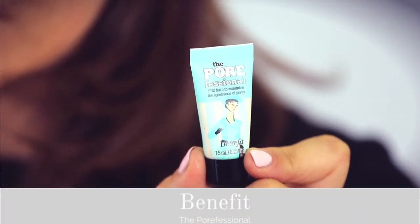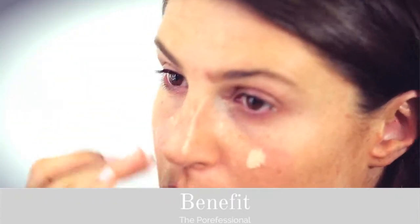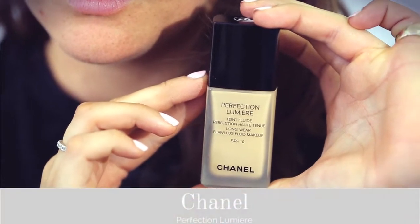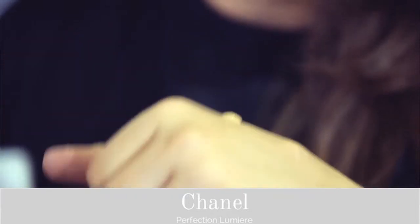Today I'm starting with the Porefessional by Benefit. This primer leaves your skin feeling silky smooth and totally poreless, allowing any foundation that you put on to just sit beautifully. I've chosen Chanel's Perfection Lumiere because it gives a lovely matte finish while giving you really good coverage.